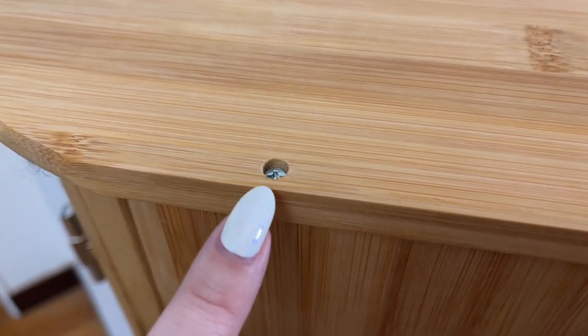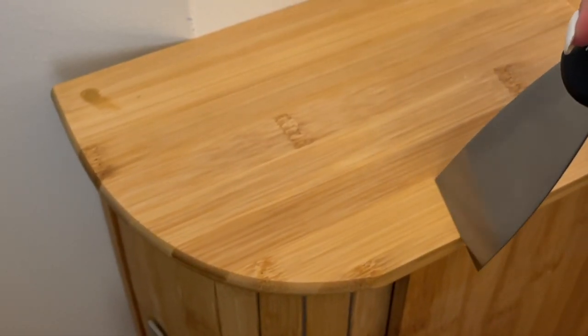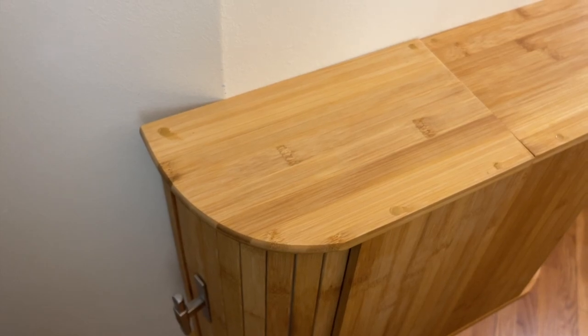Now if you have the same type of bread box as me, there might be little holes on the top where you screwed your bread boxes together. Every model is different, but for mine I'm just using some wood filler to fill up those holes so you don't see them. Now let's take a look at the finished product.